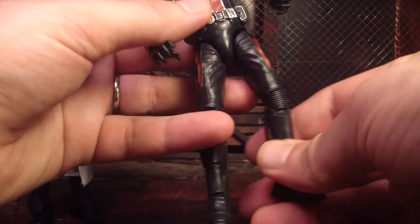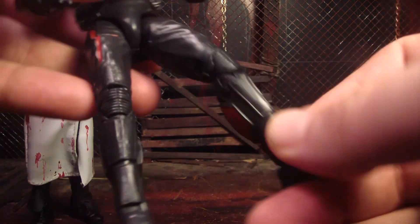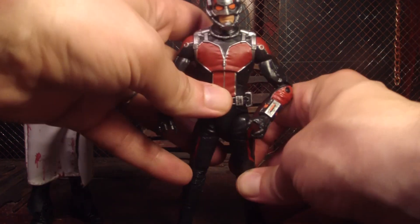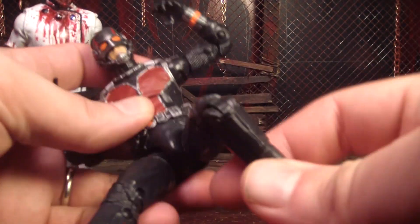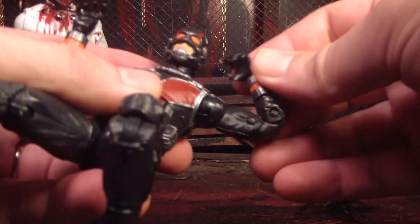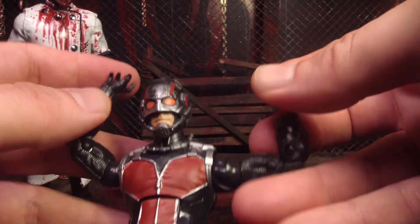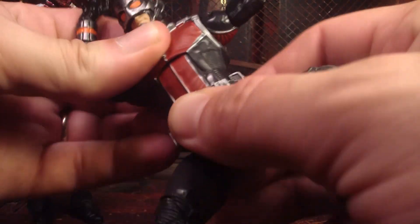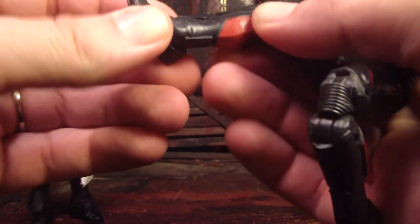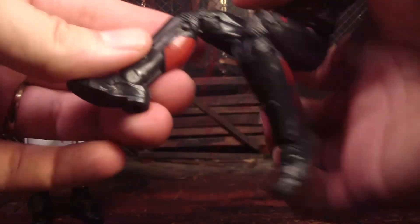The only thing that kind of bugs me is his legs — they're very, very weak. You can see I can barely put any pressure on them and they just wobble around. He doesn't feel like he wants to stand up too well because his legs are so shaky. But the articulation is pretty good, like most Marvel Legends figures. He's got double-jointed knees, double-jointed elbows, and his arms go all over the place. Wrists can bend and twist, his head can look around pretty well, and he can spin at the waist. At the ribs he can go forward and back. He's also got a nice ankle swivel with forward-back motion — lots of articulation.